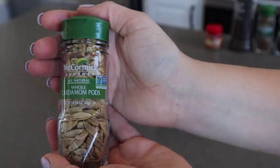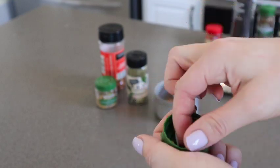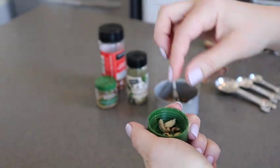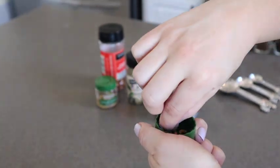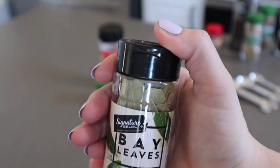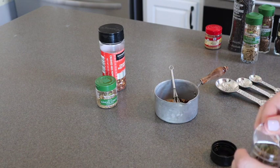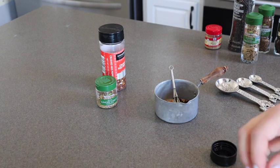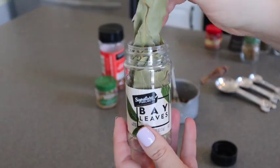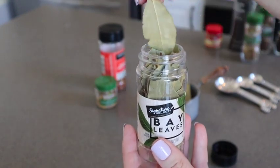Once you have your cloves in there, you're going to grab your whole cardamom pods — about four or five of them, maybe even six. If you like that kind of fragrant flavor that they give, you can add a couple more. Up next are your bay leaves, and you're actually not going to toast your bay leaves. That's pretty much the only one you're not going to toast. You could if you wanted to, but you're just going to be adding those in a little bit later. You'll see me put them in with the rest of it just for the effect, but I actually did not toast the bay leaves.